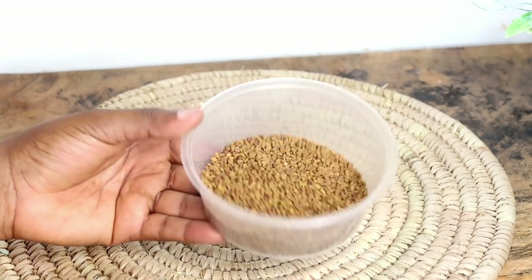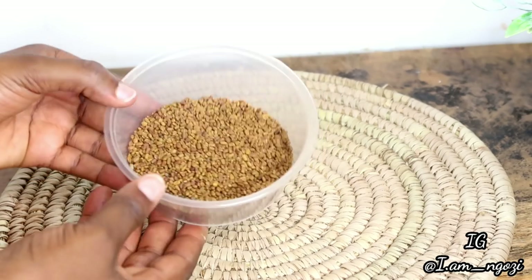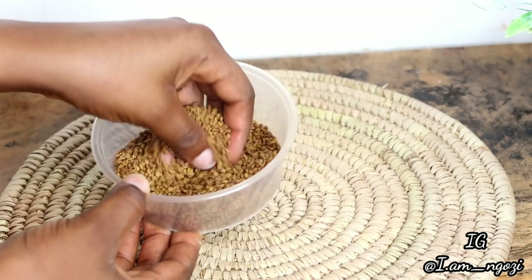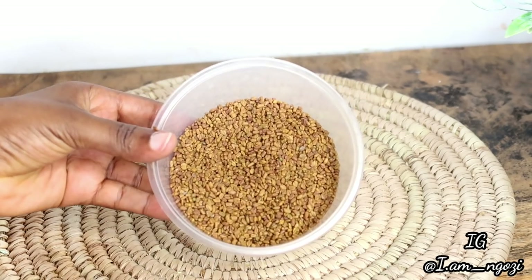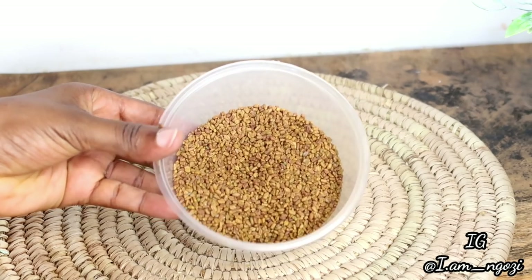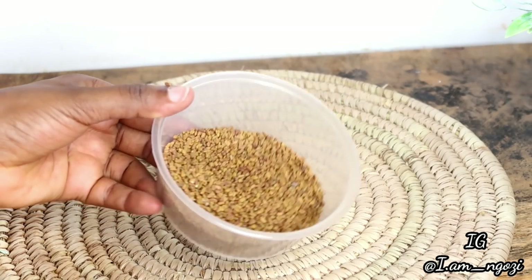Next up is fenugreek seed. This is another very popular seed used for hair treatment. It helps to stimulate blood flow on the scalp and nourish the hair follicles to promote faster and healthier hair growth. It also has antioxidant and anti-inflammatory properties that help with dandruff and any form of scalp conditions.